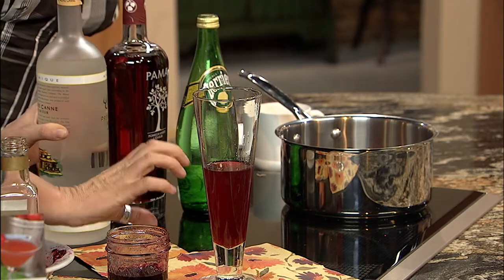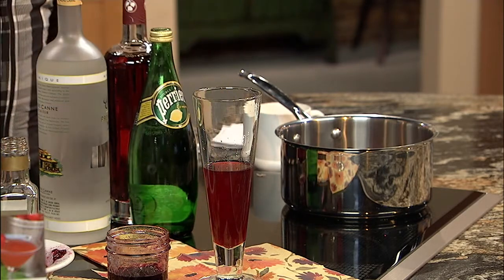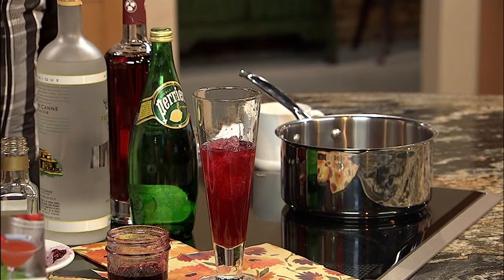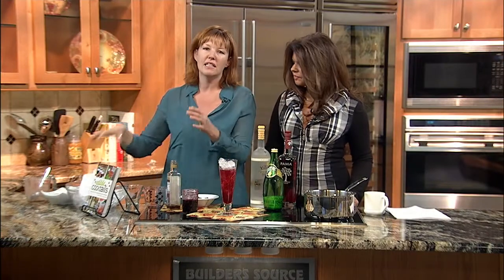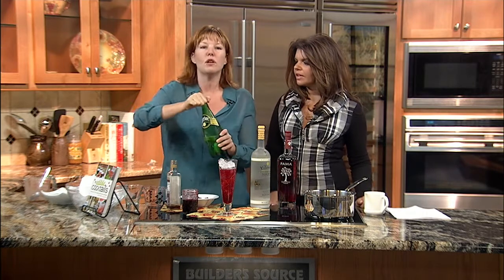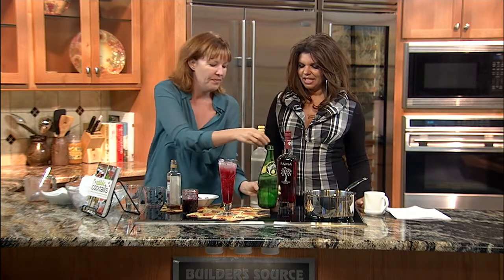Next, add about an ounce and a half of rum agricole. Then add some ice. Instead of using citrus fruits for the acid and balance of the drink, we're using the vinegar — it smells and tastes so good. Top it all off with lemon-flavored Perrier.